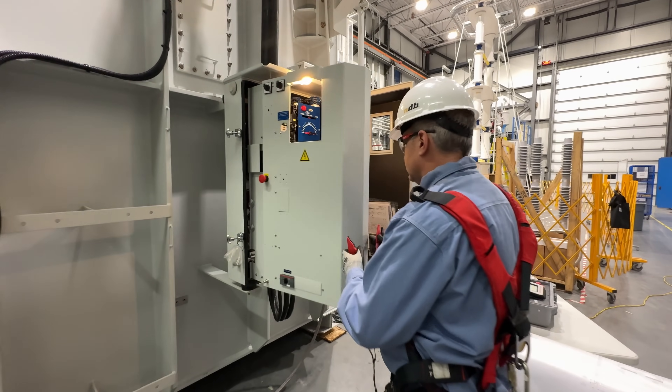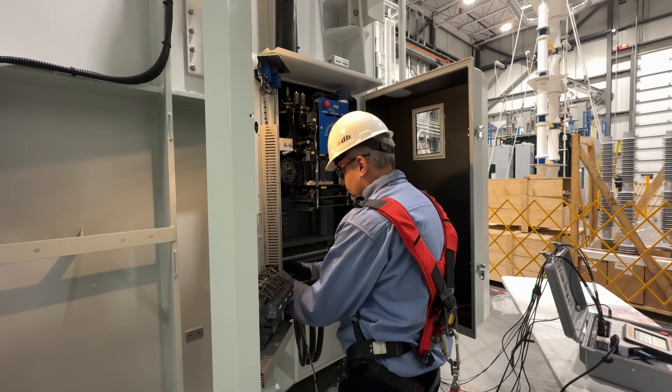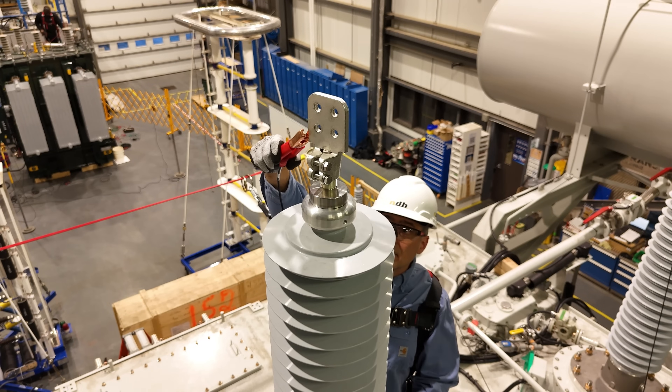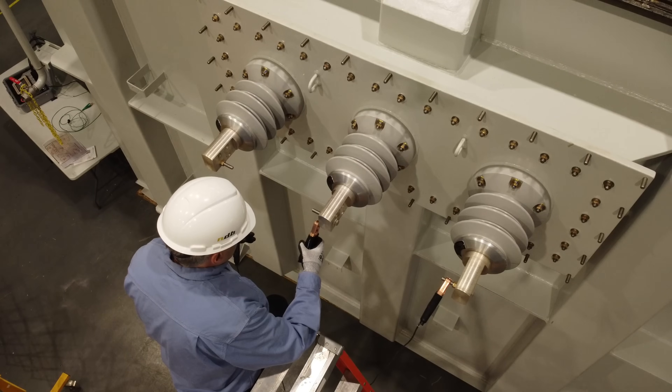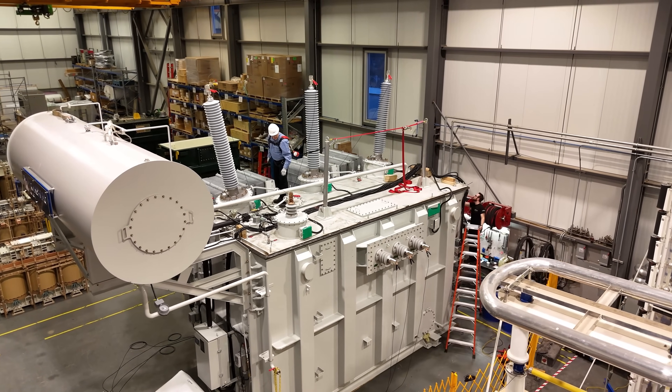With our tap changer wizard, configurations are now a breeze, either for manual, semi-automatic, or fully automatic test sequences. Making all connections at once to primary, secondary, and tertiary terminals provides increased time efficiency and worker safety.